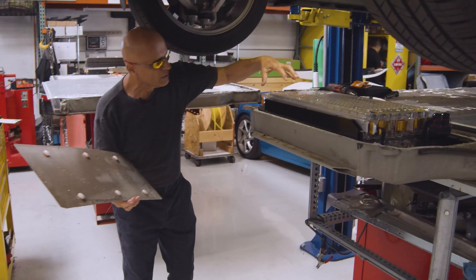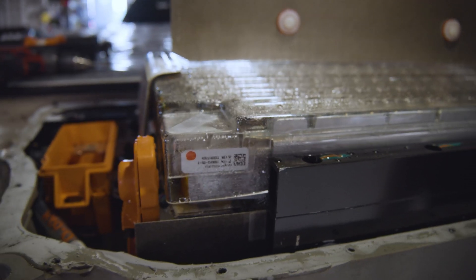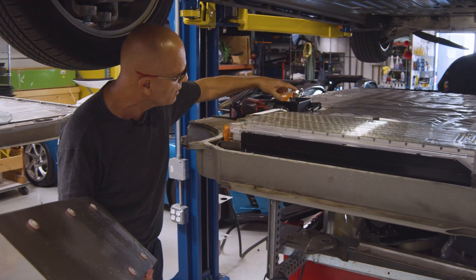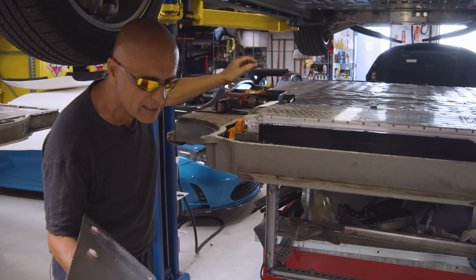Which then led us to the actual battery module, and you can see there's water and condensation beating up on top of this, including a 400-volt fuse which was submerged in water inside its container.